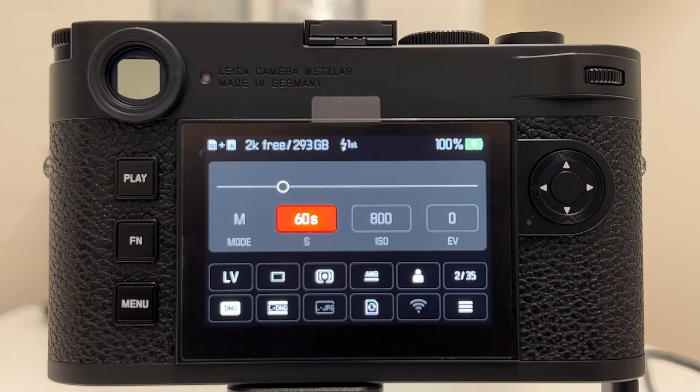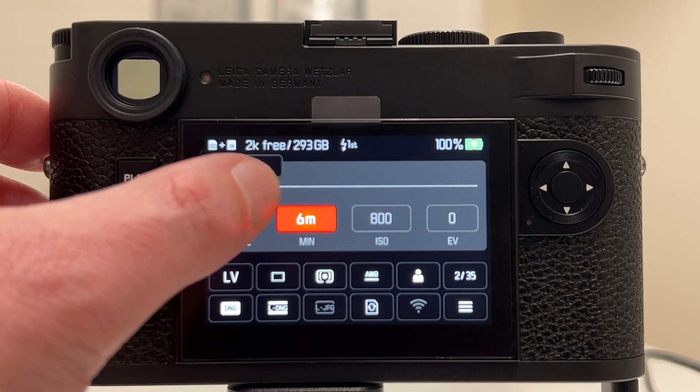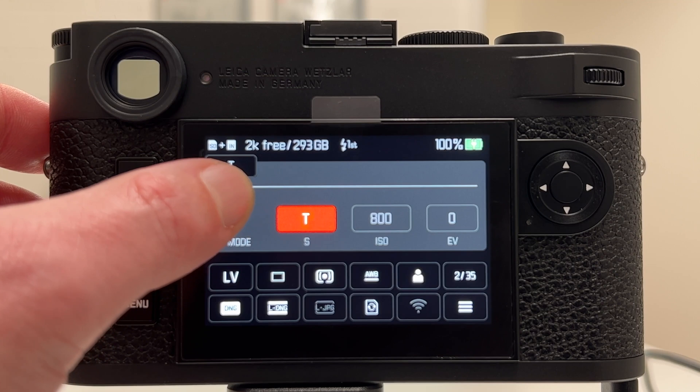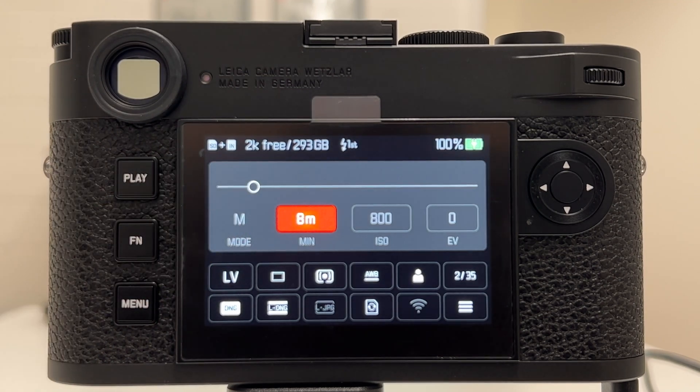Let's now start to explore the exposure time constraints based on ISO on the Leica M11. As a starting point I choose an ISO of 800 and let's see where we can slide to. It goes into T and bulb mode — 8 minutes is the maximum exposure time we can have when shooting at ISO 800.